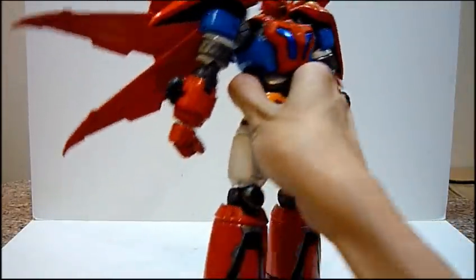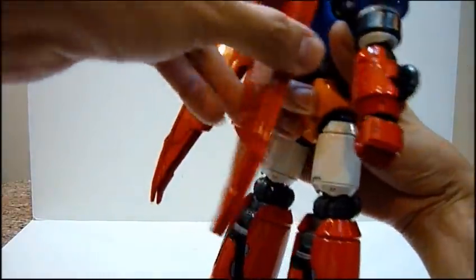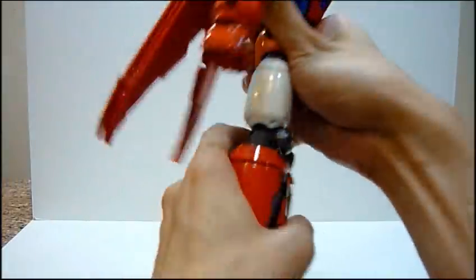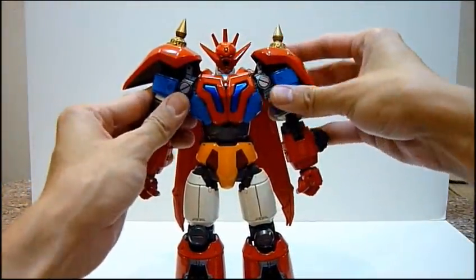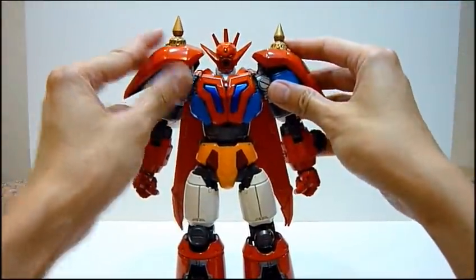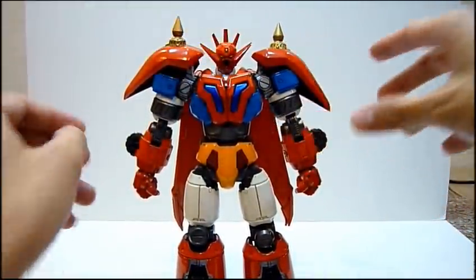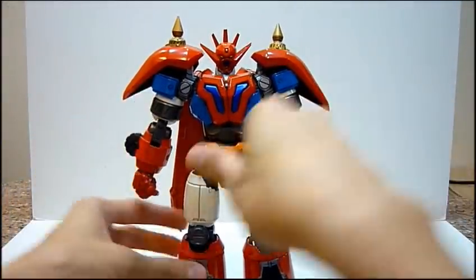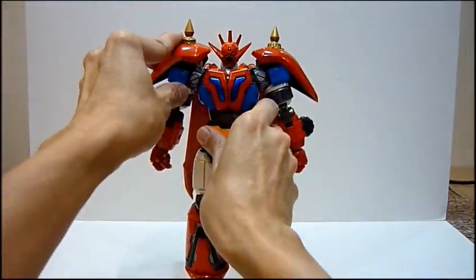He holds himself really really well and the joints are really really solid. Kudos to Future for making such a great toy. Most of all, they didn't delay much — they were supposed to release all three in September/October, but they released Gator Dragon first, followed by Liger in December, and then Poseidon in February with no delays to this date, which I'm really happy with.